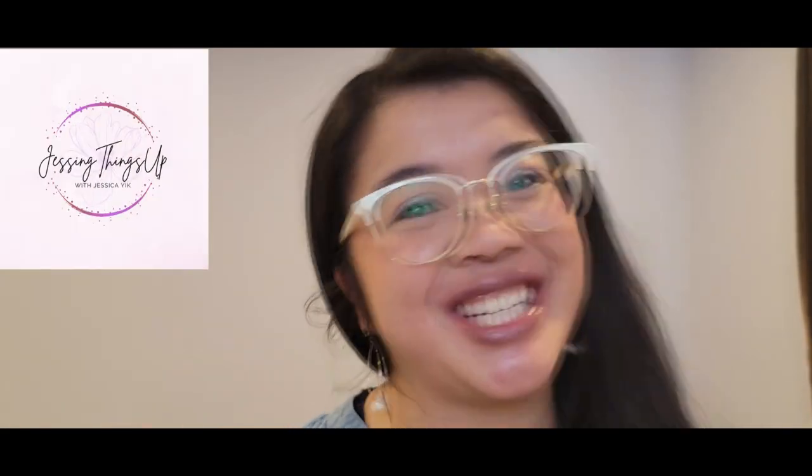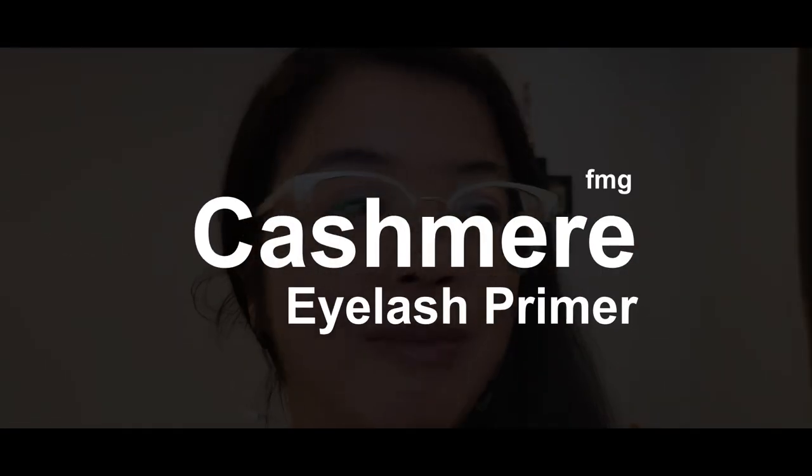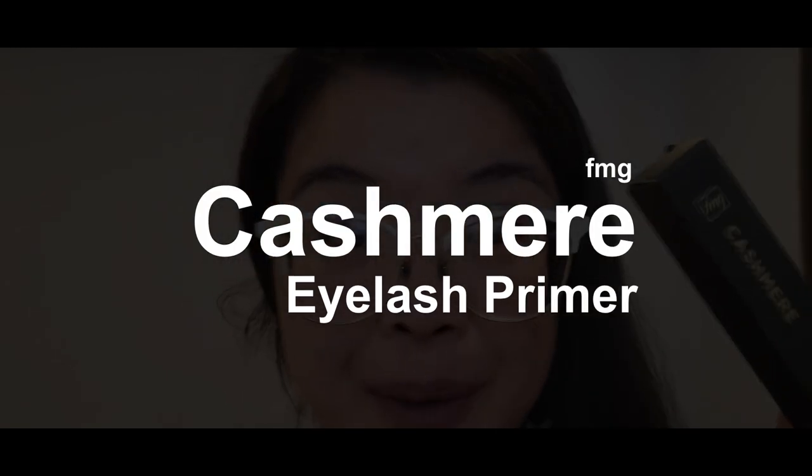Hello beauties and welcome to another video. I'm Jessica from Jessing Things Up and today we're doing a primer review. Here we have the FMG Cashmere Eyelash Primer. This came out a little while ago, before my vacation.